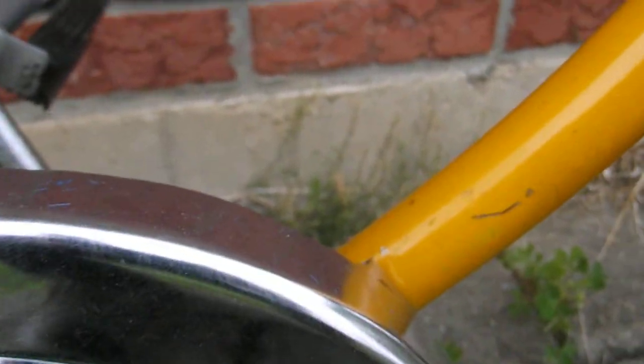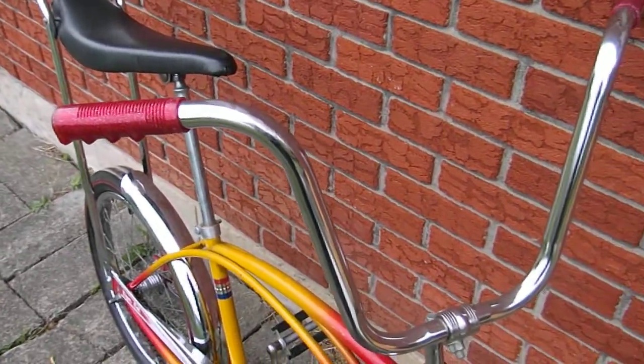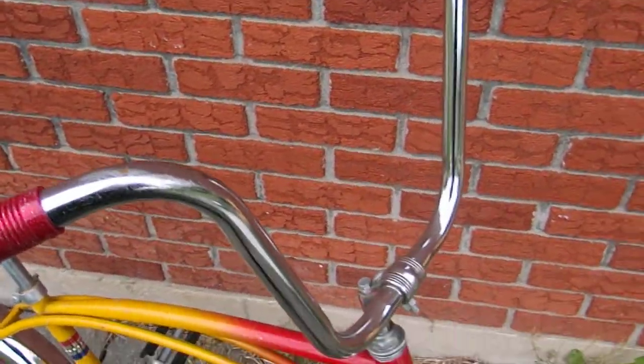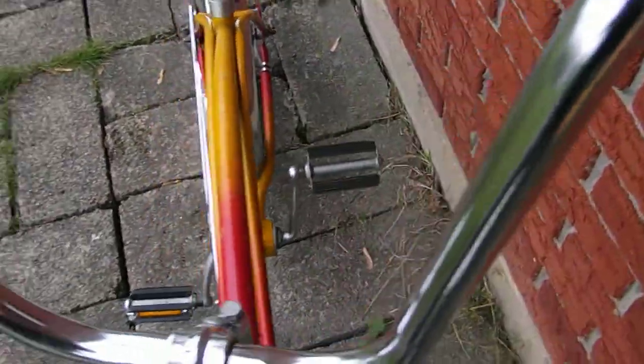Chrome is pretty nice — I know I cleaned it all up. Handlebars are nice. They're kind of a little bit shorter, so I think this is a '74. I'm not 100% sure on that. You've got your typical marks up on the top where they flip the bike over.